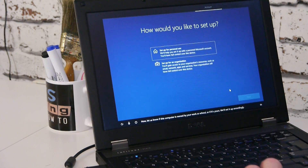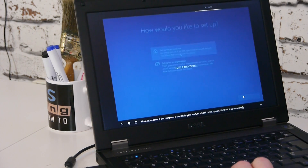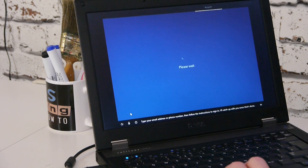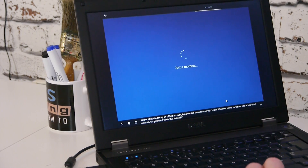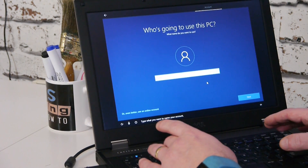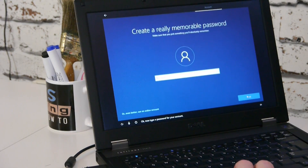Now let us know if this computer is owned by your work or school. We'll just go for an offline account. We don't want any of that — don't want to name the account with a Microsoft sign-in. We'll call the account E-5410. Now type a password — no password, we won't worry about that because if we are selling it on, we don't want someone to be locked out as soon as they get it.